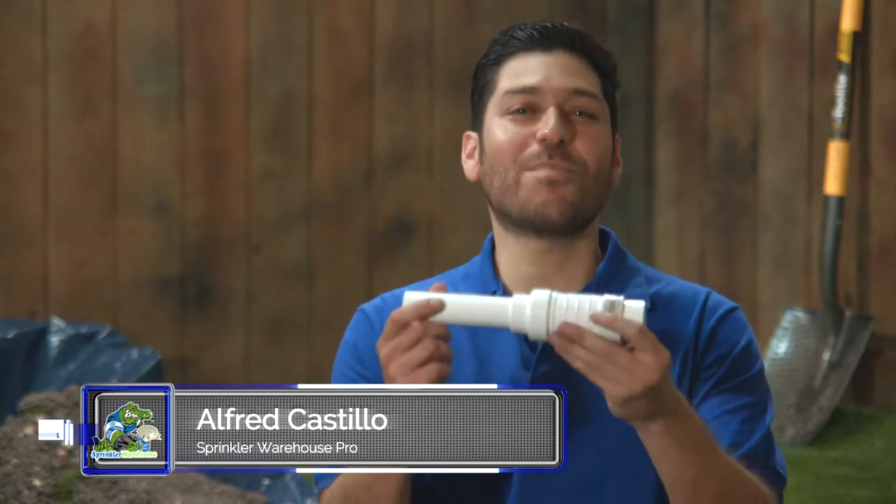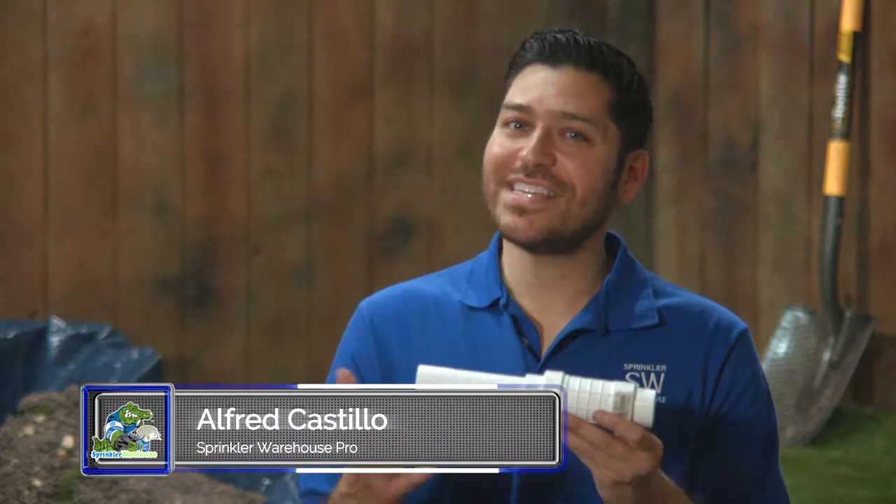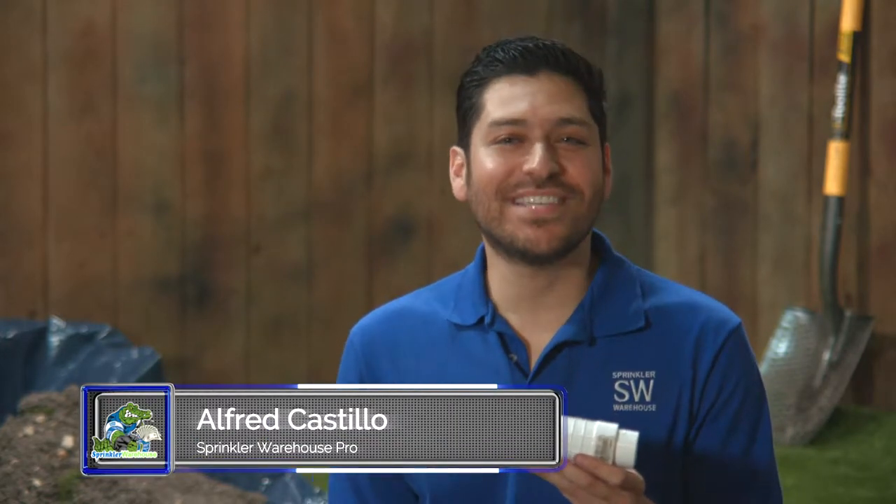This video is all about the Quick Fix Telescoping Repair Coupling — it's great for fixing a damaged pipe. This is Alfred Castillo, the Sprinkler Warehouse Pro. Let's get started.